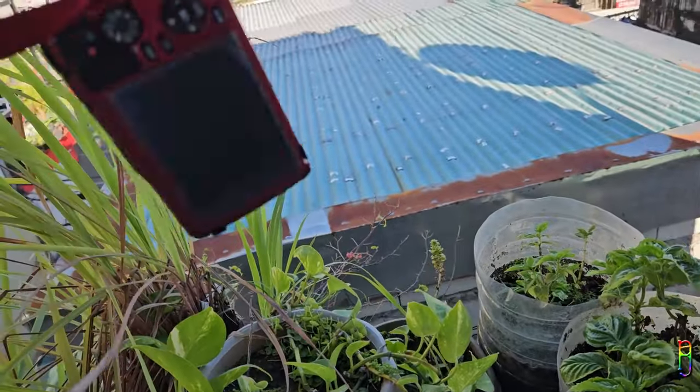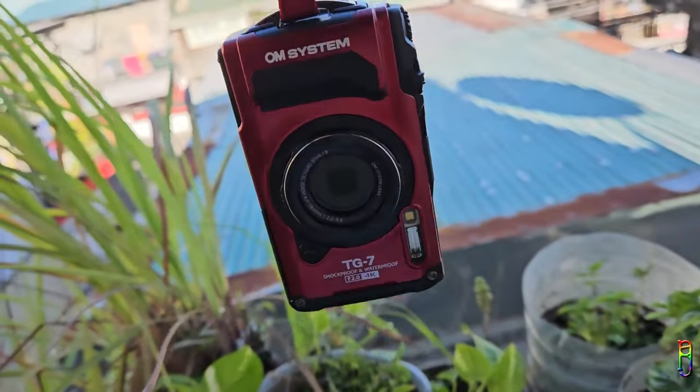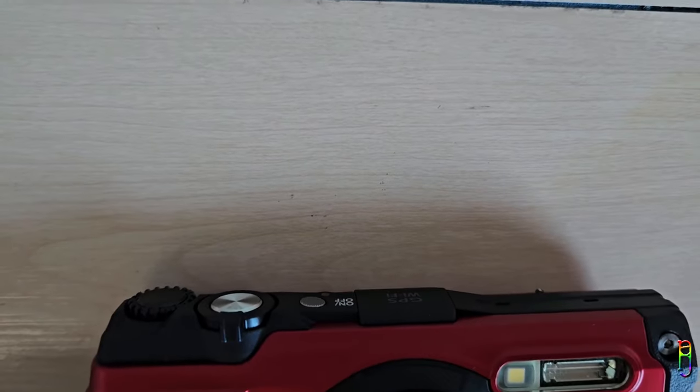But of course, feel free to still write your questions in the comment section below, and I'll try to answer them to the best of my knowledge about the OM System Tough TG7 digital camera.